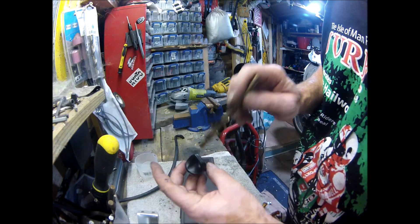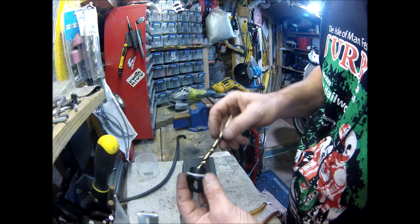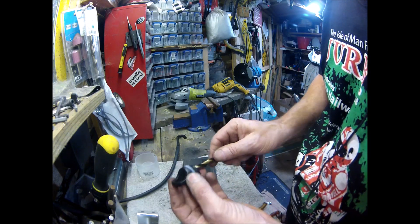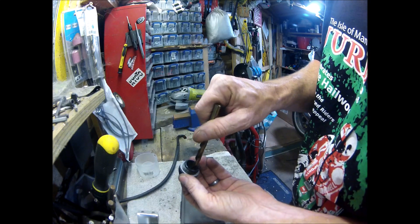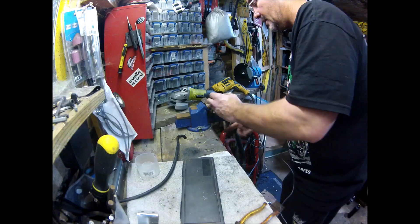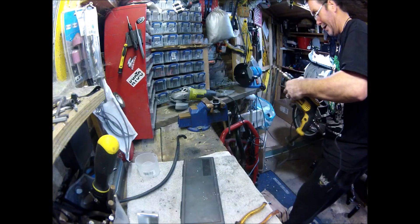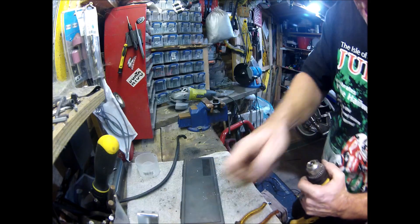I need two holes in the top for the two pipes. The easiest way is to come up from the bottom — I've done it all before. Two 9mm holes and then we see if we can force the pipe in. If not, I'll go up to 9.5mm. I'll go straight in with a 9mm because it's only plastic — it'll be alright. And if it ain't alright, I've got some spare tops. Make sure to get all the swarf out because I don't want that travelling around my cooling system.